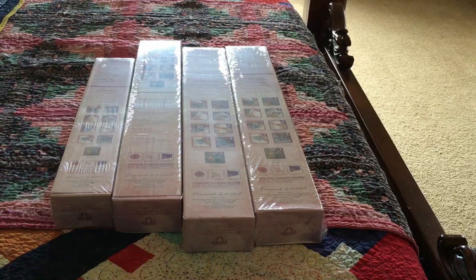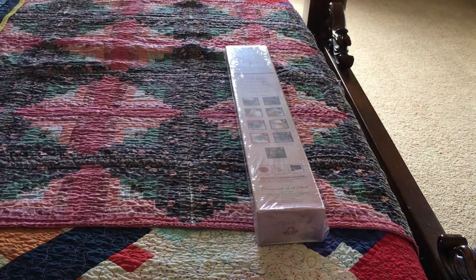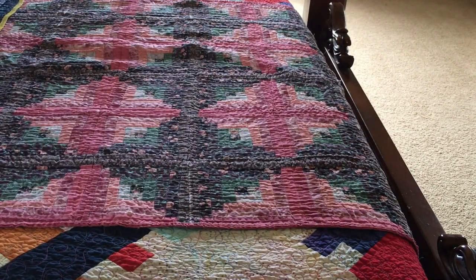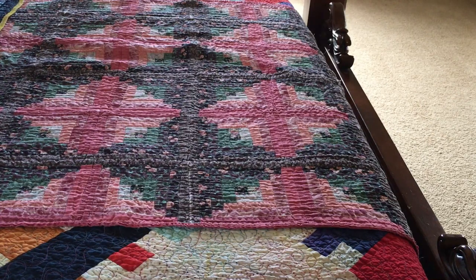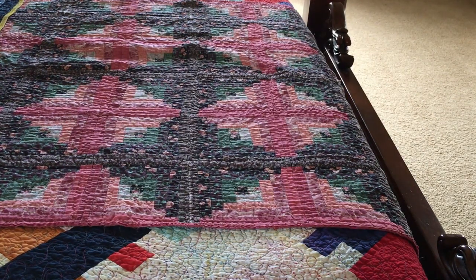Four whole diamond paintings to unbox and show you. I guess we'll start from that side. This first one — sold out in the first week, I think — is the Bayou Lady.